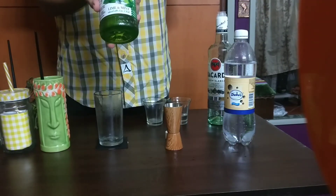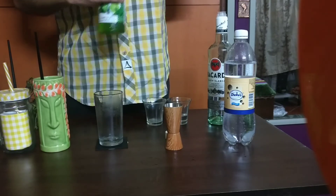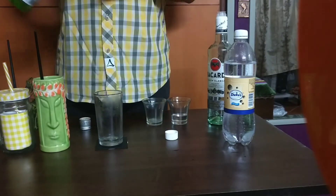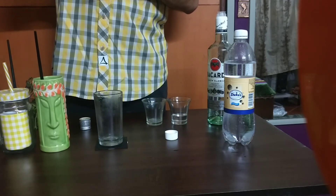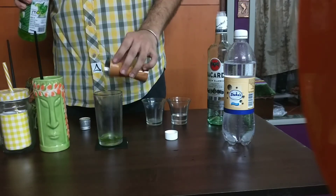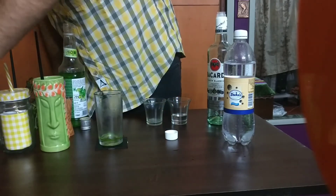For the easy method, all you need to do is get a bottle of mojito concentrate. The ratio is one-to-four. I'm going to add about 15 ml of this concentrate syrup, then add some ice.